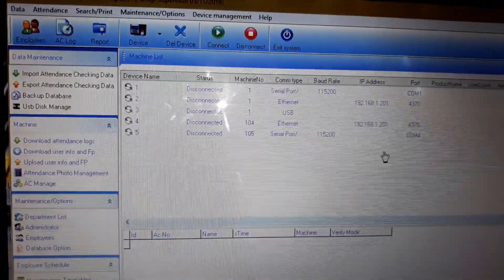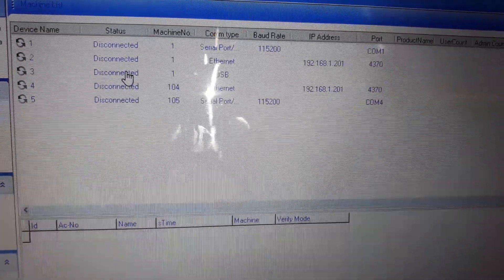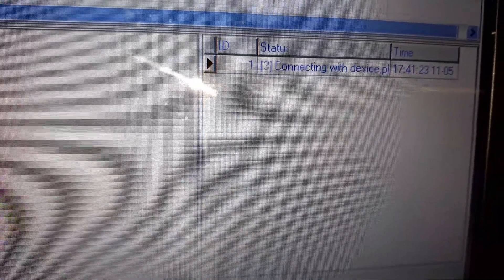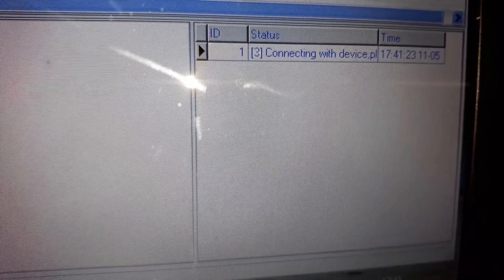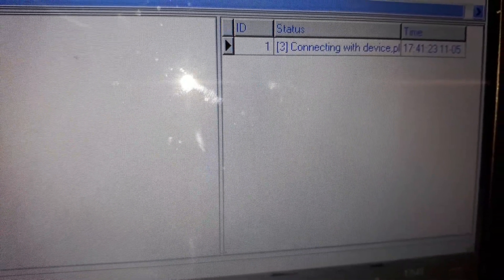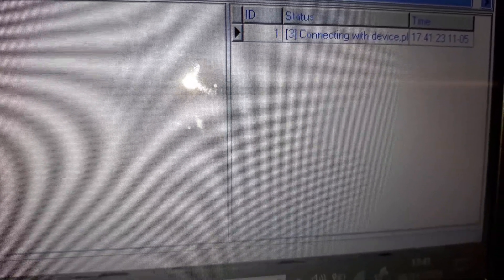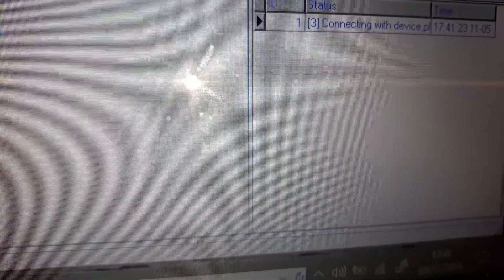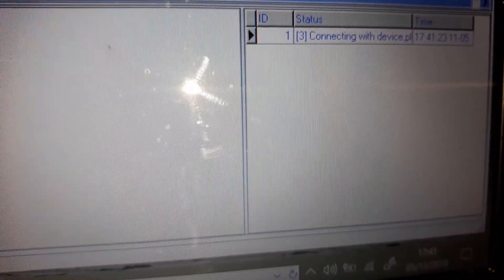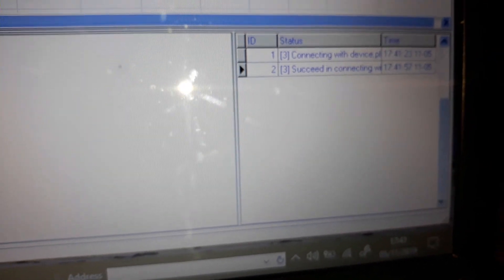And there we have it. We look at the USB, highlight the USB port connection, and then press connect. Hopefully it'll connect to the fingerprint scanner. Success — that's connected. On here we have the attendance management program.